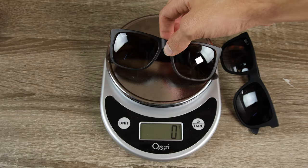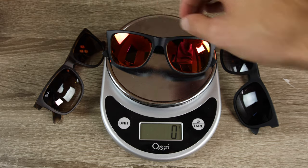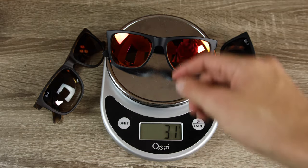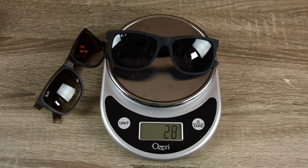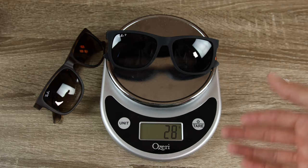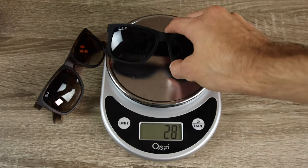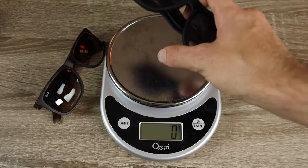Putting the real pair back on the scale to confirm — again 31 grams. The fakes are only 28 grams. In this case, the fake sunglasses weigh less, and you actually can feel a tiny difference — they feel a little bit cheaper, and because of that they are lighter.